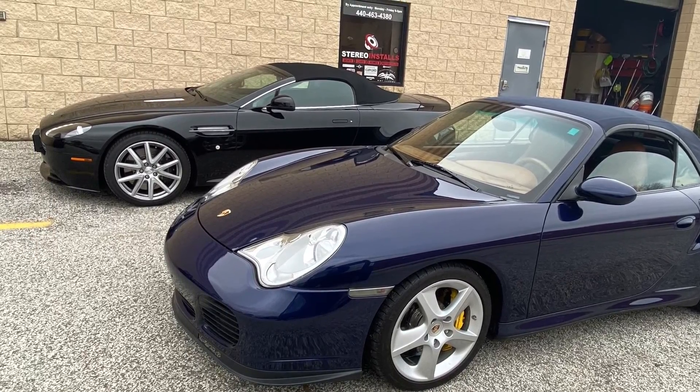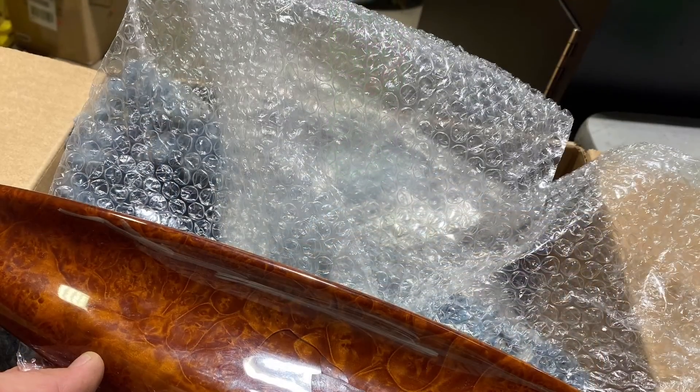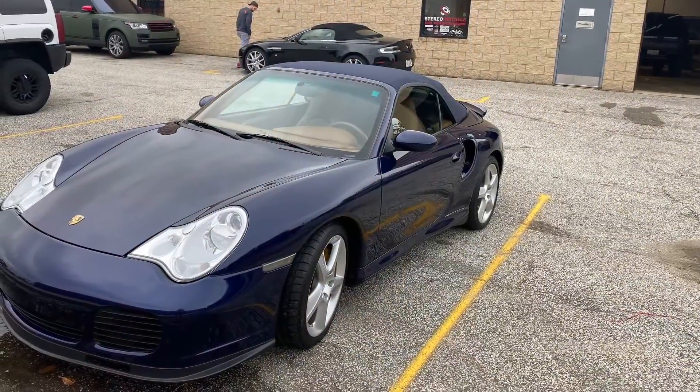Today we've removed the factory wood grain panels from this Porsche 911 — these are the arm handles and arm rests. There are multiple cracks all throughout. We're gonna get these fixed, show you the finished product, and reinstall them back into the car.